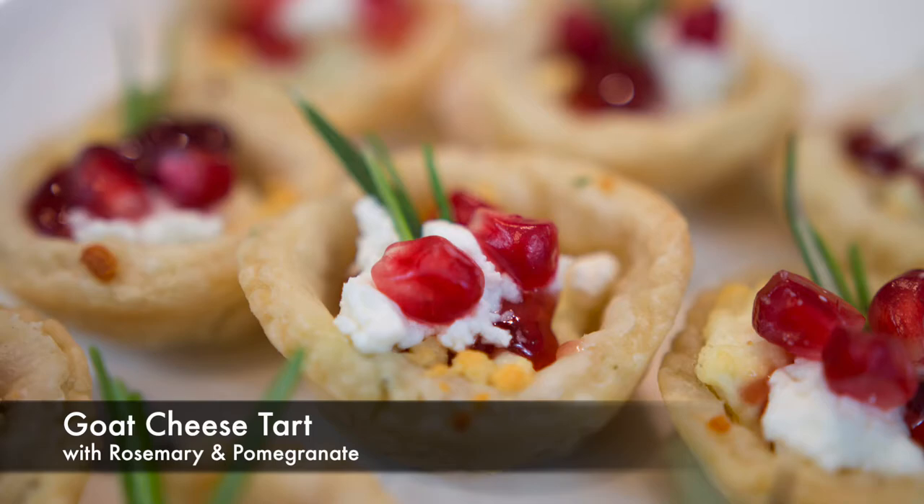This tart has a lovely crispy pie crust, a goat cheese filling, it's topped with pomegranate jam and it's ooey gooey delicious.